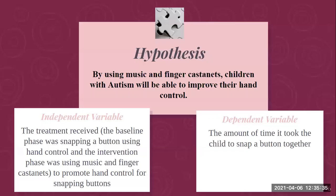Now I'm going to go over my hypothesis and the variables involved. I hypothesize that by using music and finger castanets, children with autism will be able to improve their hand control. The independent variable is the treatment received: the baseline phase, which was snapping a button using hand control, and the intervention phase, which used music and finger castanets to promote that hand control for snapping buttons. The dependent variable was the amount of time in seconds it took the child to snap the button together.